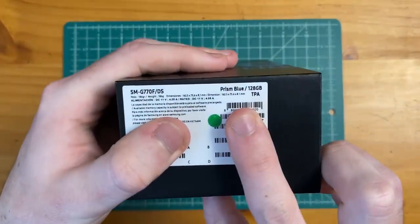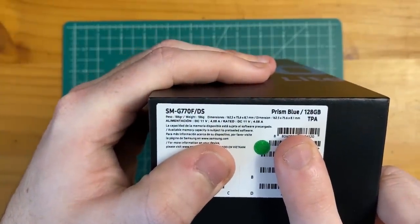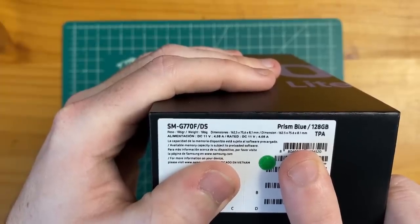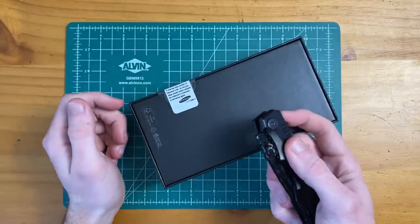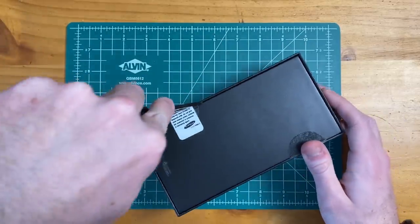We have the Prism Blue color here, and this is a global model. So wherever you buy this phone, it does not matter — you're going to get the SMG770F dual SIM. It's either 6GB or 8GB of RAM, but we'll find that out once we jump into the phone.